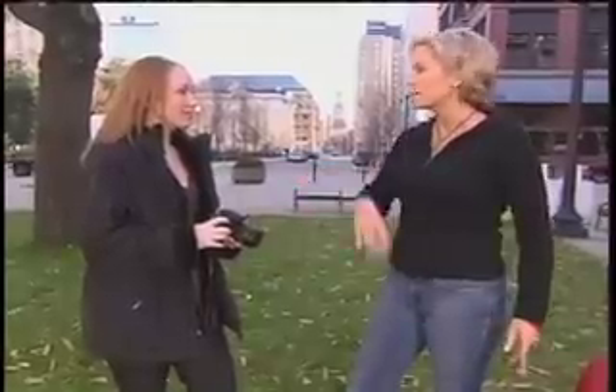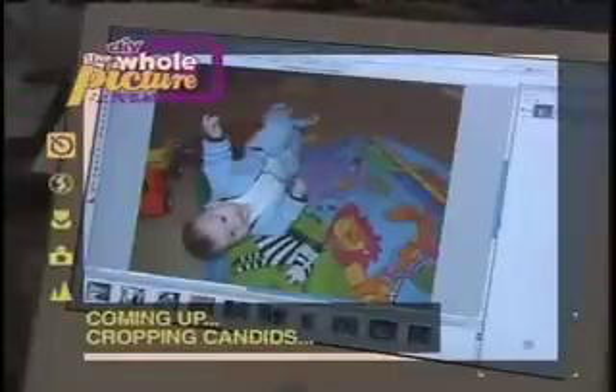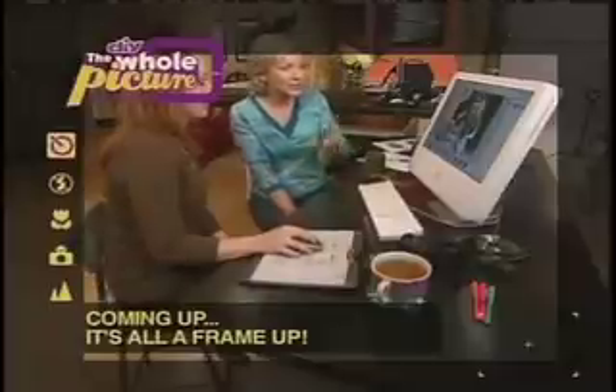Now we've learned all these things today outside using stealth photojournalism candid techniques. But if you take these same techniques and apply them to your family at home, you'll get some great pictures. Go home, take lots of great candids of your family, and I'll see you tomorrow at the studio — we'll look at all the pictures on the computer. Great action, but too much space around the edges? After the break, you'll learn how to crop your photos, giving that candid moment an ideal framing.